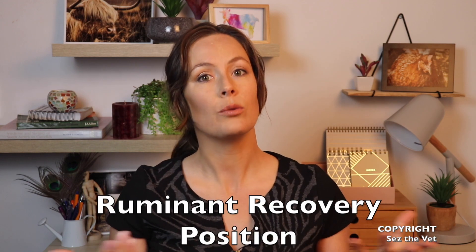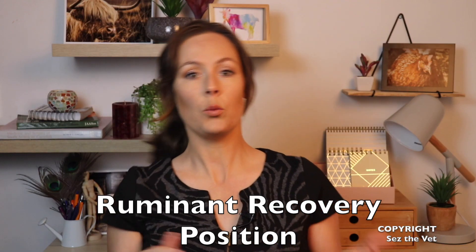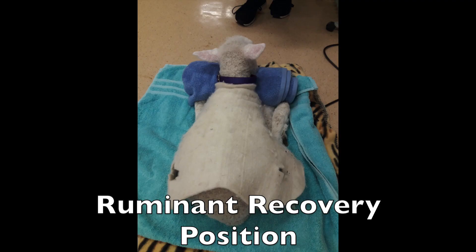So instead what we're going to do is put them into what I call the ruminant recovery position — upright on their chest, allowing their little lungs to inflate fully. If we've got them lying on one side or the other, one of those lungs is going to be compressed. So upright, and then you're going to pull those little back feet right up as close to the head as possible to drop the pelvis down and let those abdominal organs fall back off the lungs. We're just trying to make it as easy as possible for them to draw a big breath.